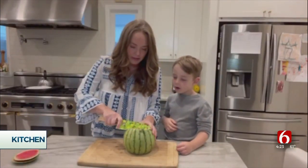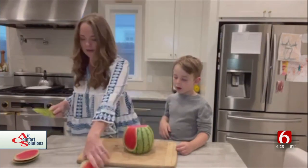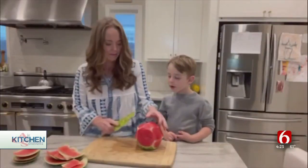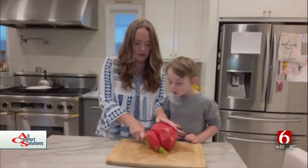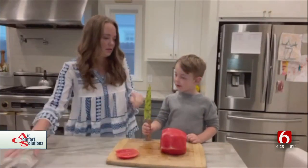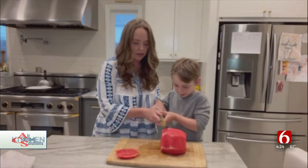Next, we peel it gently like that, so it only leaves the juicy watermelon. Let me make a big slice right here to also make it flat. And then Lee is going to help me cut thin slices of the watermelon — I'm going to help you actually.